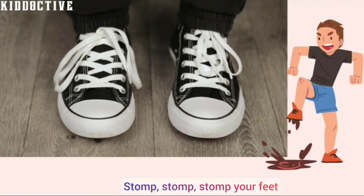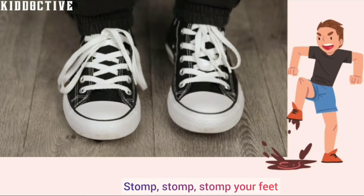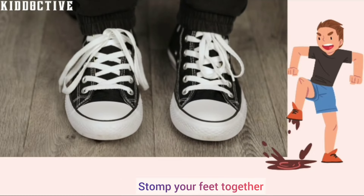Stomp, stomp, stomp your feet. Stomp, stomp, stomp your feet. Stomp your feet together.